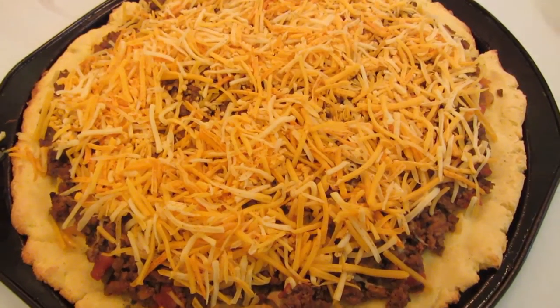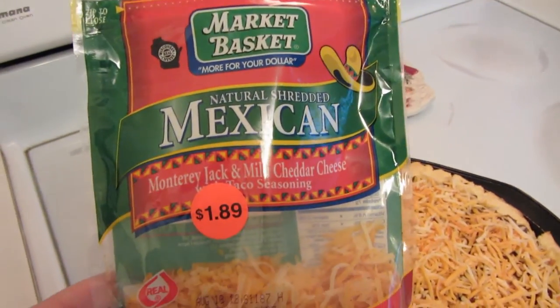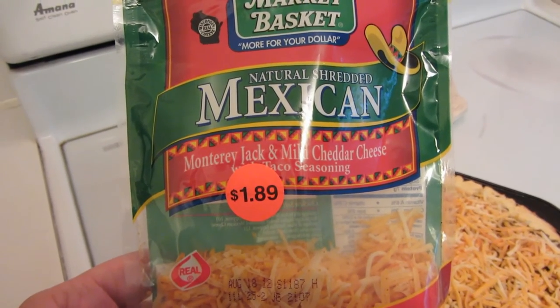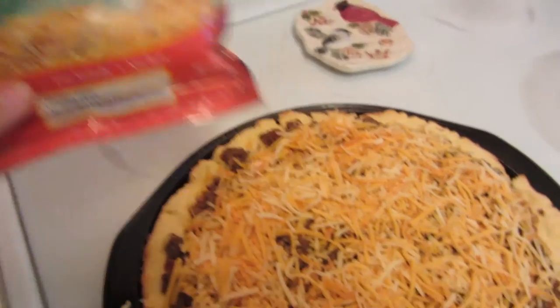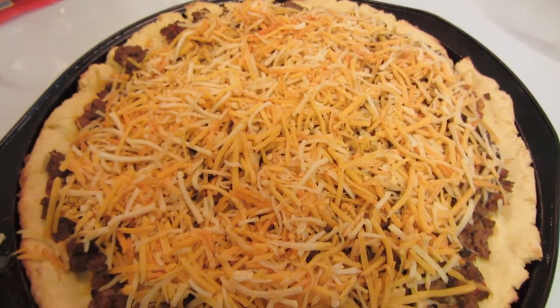The pizza's been baking for 15 minutes. I topped it with about a cup and a half of a Mexican blend of cheese — this is Monterey Jack, mild cheddar, and taco seasoning. I'm going to put it back in the oven for about five more minutes until the cheese melts.